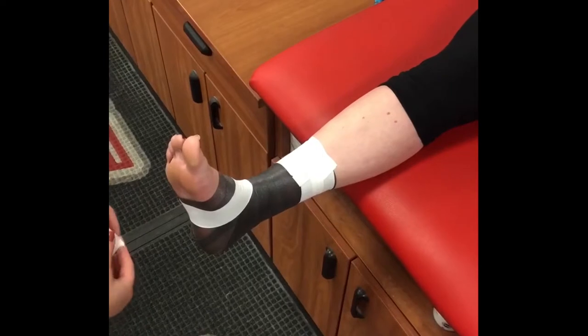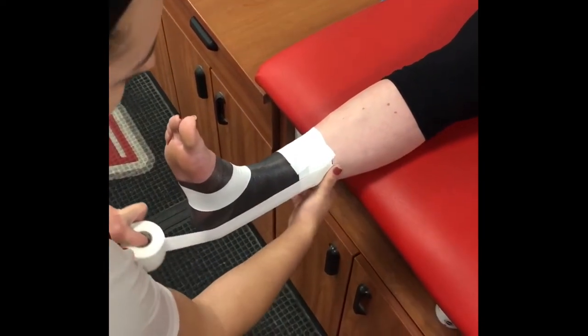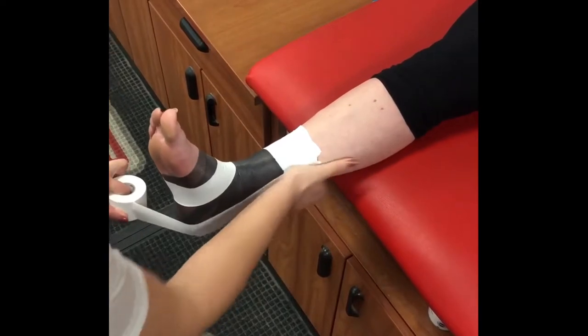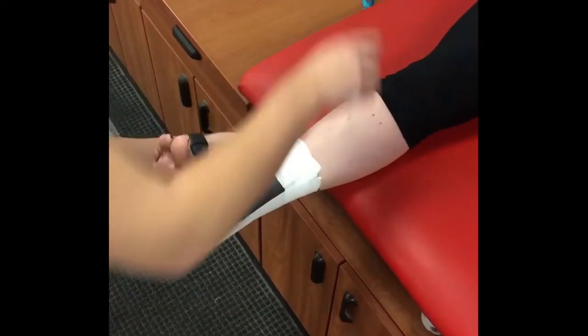To begin your stirrup, start on the medial side of the lower leg and lay down the tape along the line of the tibia, traveling down and around the bottom of the foot and finishing on the opposite side of the lower leg at the top of the tape job.